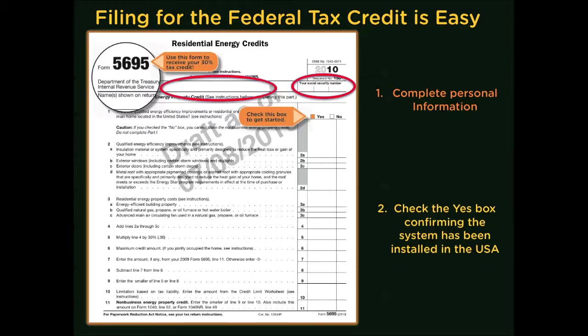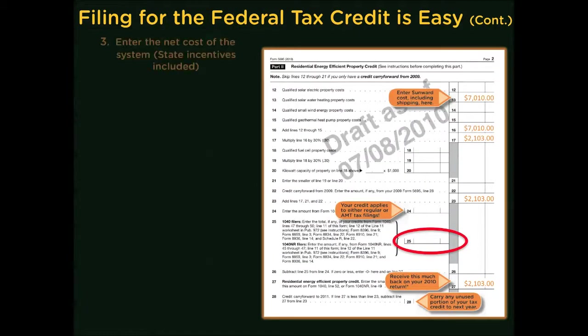When you flip over the back of the form, you're going to enter your qualified solar or water heating property costs on line 13. That's going to be the total cost of your system, plus installation, plus any cost to modify parts of your house to accommodate the system — such as your roof, ductwork, and so forth. Then you're going to subtract from that cost any amount you've received as a state tax incentive. That's the net amount you enter on line 13. Multiply this amount by 30% and put the result on line 17, which shows your tax credit.